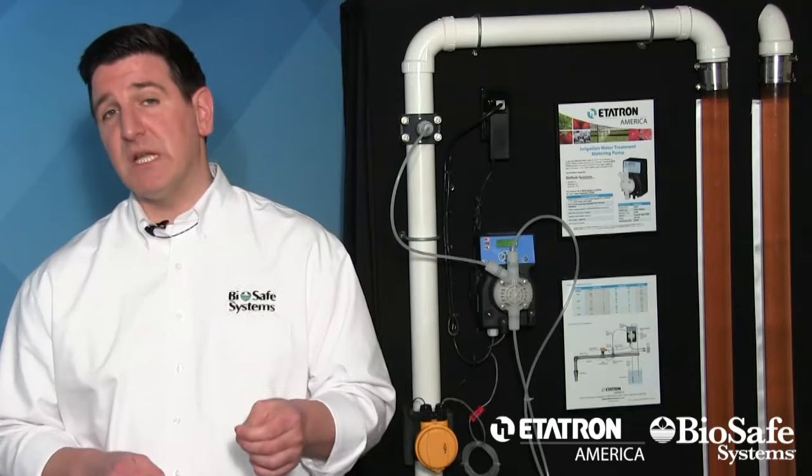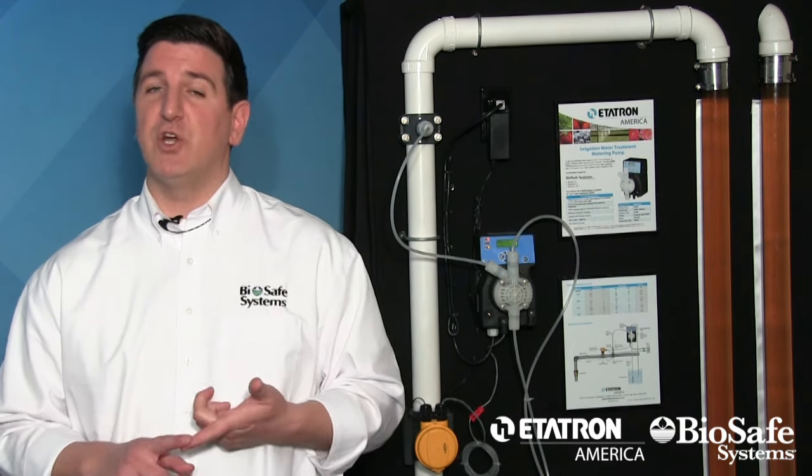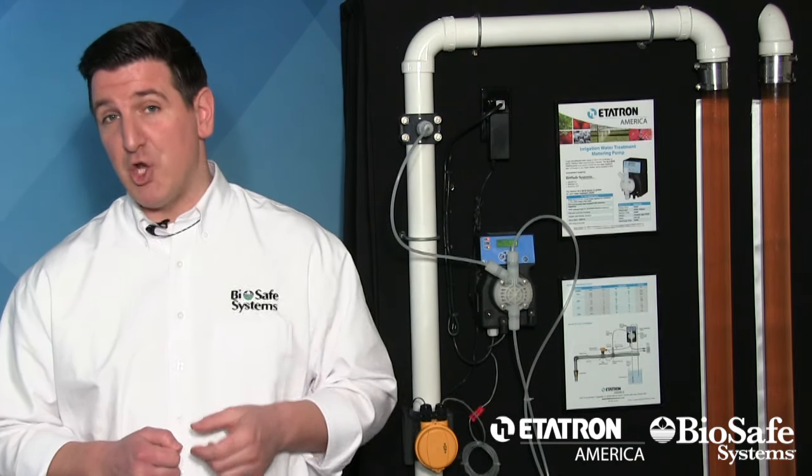Sanidate is highly stabilized and it won't start breaking down until it comes into contact with the microbial contaminant. Microbial contaminants that can spread through water — like Fusarium, Pythium, Phytophthora, Erwinia, Xanthomonas, and Pseudomonas — are targeted and contact-killed in less than one minute. A decrease in overall parts per million indicates that Sanidate is working against the microbes and the biofilm in your water lines.